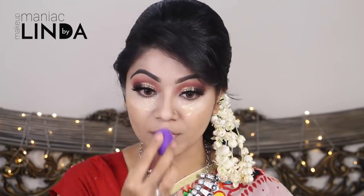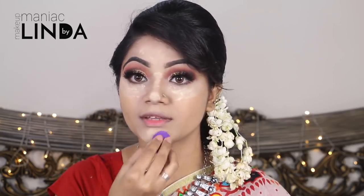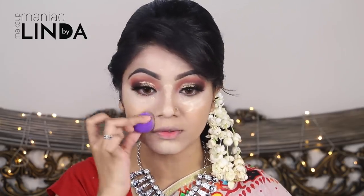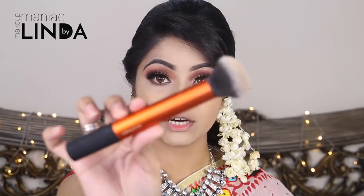The first step is to make sure you do not skip any steps. If you do not want your makeup to wash off, try to follow these steps — it will be better. I will use a powder brush, specifically the Real Techniques Buffing Brush, with a loose powder to set my face.